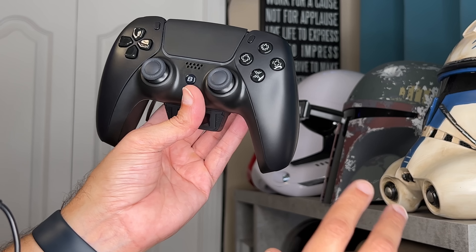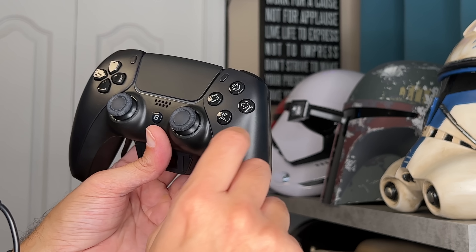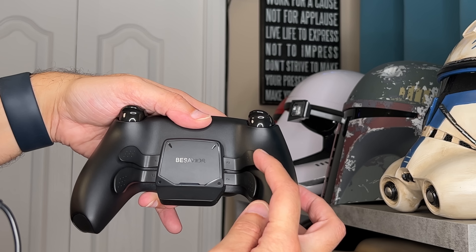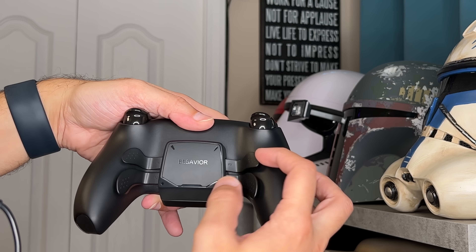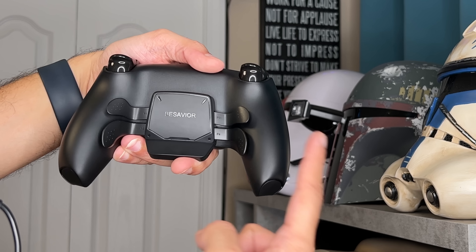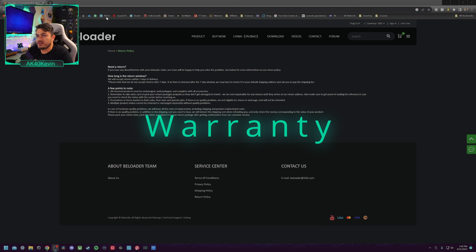Those rear paddles are actually pretty goddamn nice — I see what all the hype is about. We'll talk about those in the rear button section later. On cosmetics: the faceplate looks fantastic with that flat matte satin charcoal black finish. But then you get to the stock Sony chin plastic, which feels like the cheapest parts-bin special I've ever seen. The blacks don't really match up, which is a nitpick but noticeable.